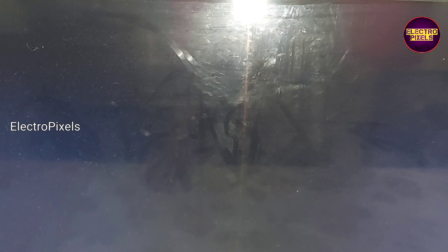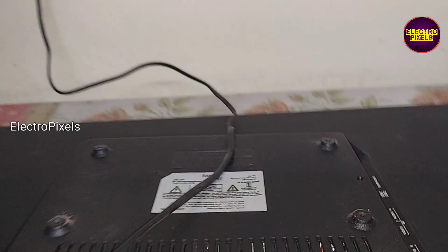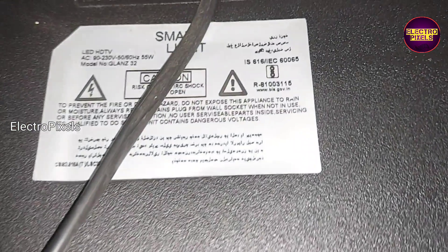The panel goes into protection mode due to internal shorting in gate signals. The shorting may be from either the left side or the right side of the glass panel. If both sides are shorted, it is not repairable. The repair method is only a temporary solution; the permanent solution is panel replacement.